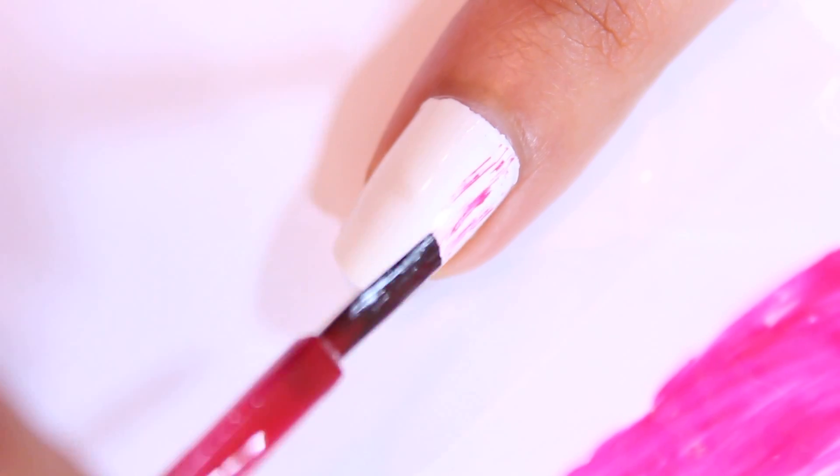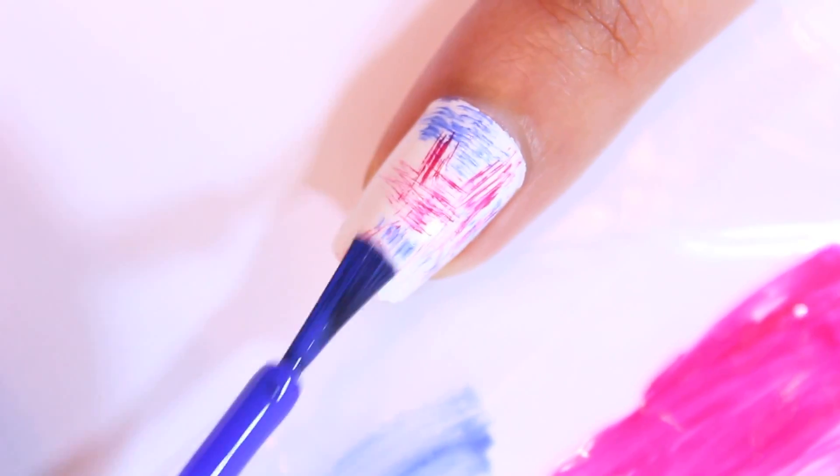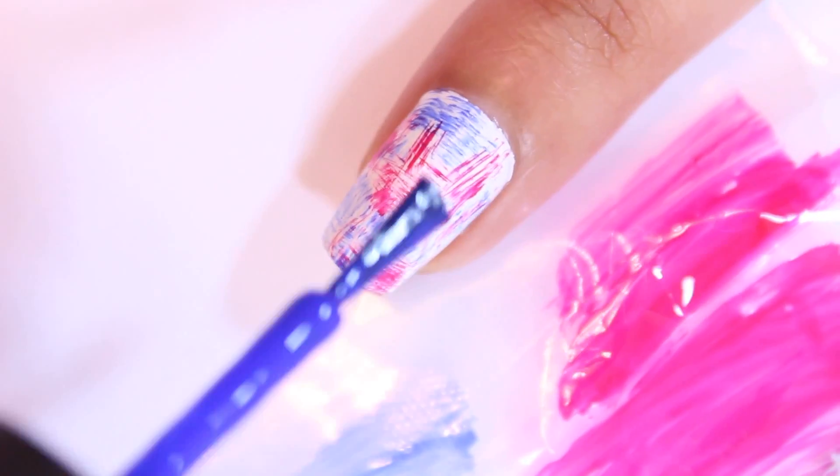I'm using the dry brush technique to get the red, white and blue designs on my thumb, middle and pinky nails. For this technique you want very little nail polish left on the brush, so what I did was brush most of it off on a plastic sandwich bag and then lightly brushed red and blue nail polish onto my nails in different directions to give it an artsy look.